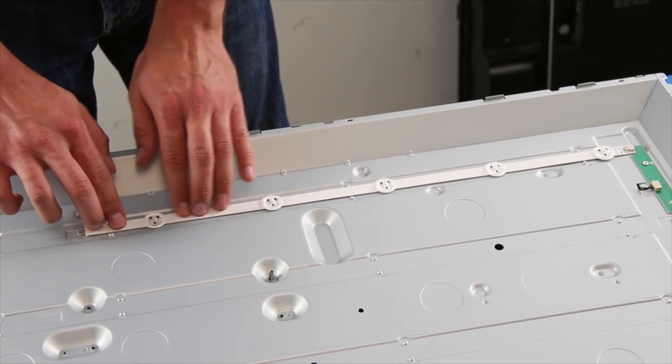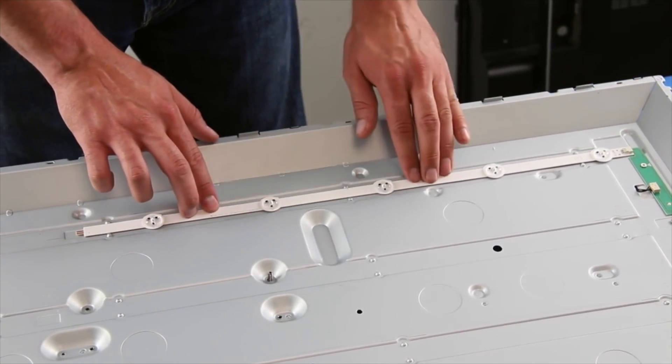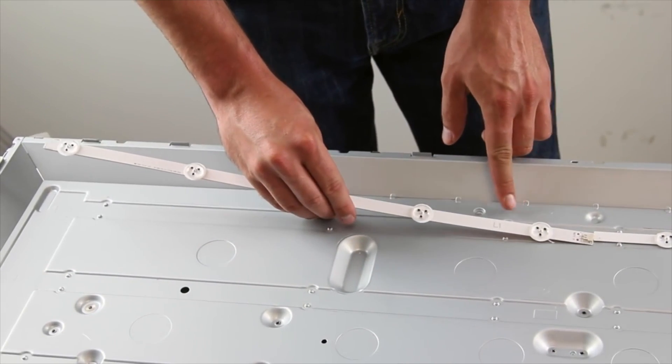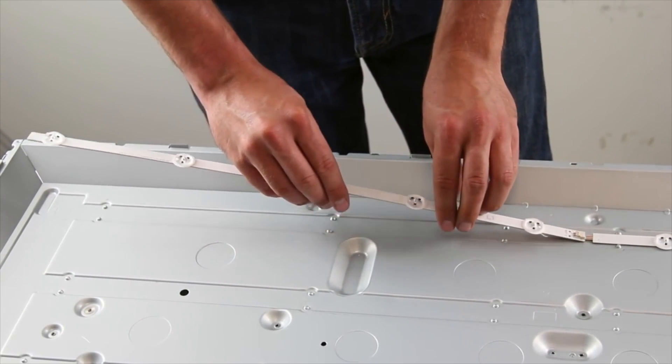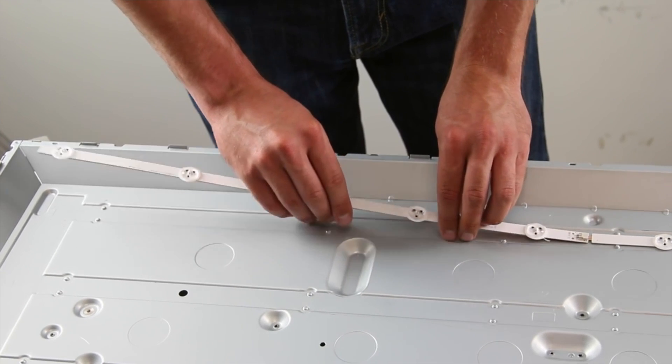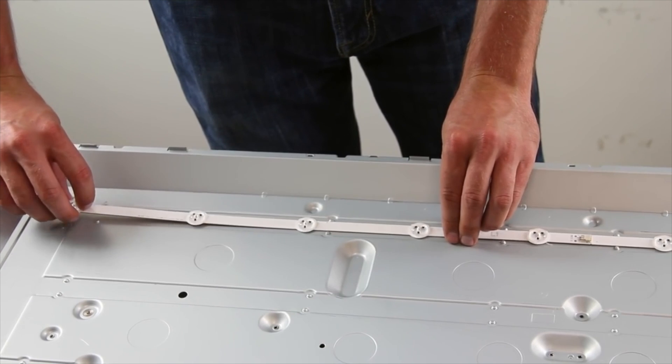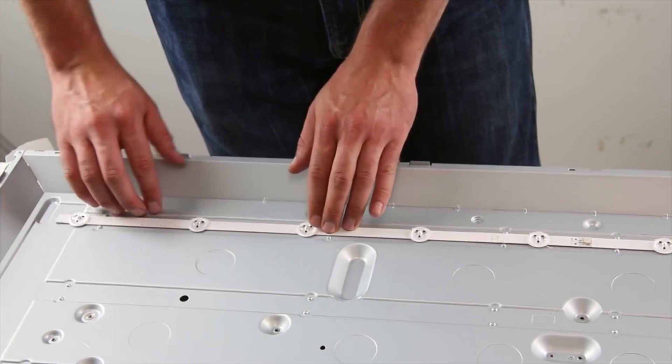These strips are labeled as R1, L1, R2, and L2. R1 connects on the top strip to the distributor board, then connect L1 to that strip, then R2 and L2 below that. There may also be labels on the light case as well to help guide you.